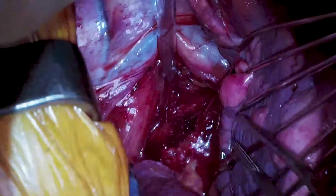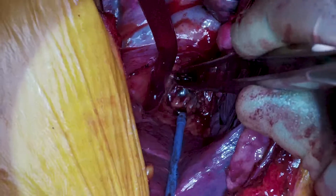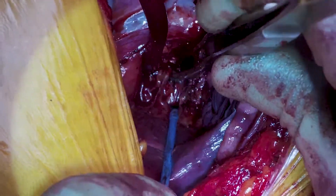This shows some more dissecting done at the sub-carinal station, which was not included in full as it would make the video too long.